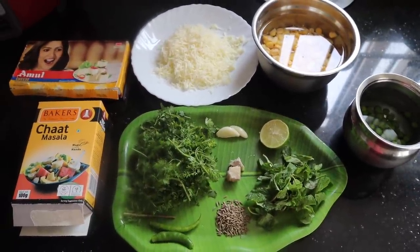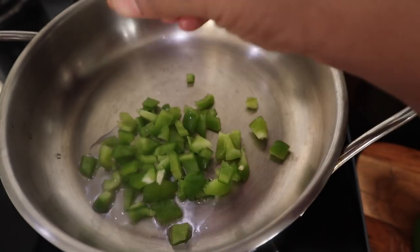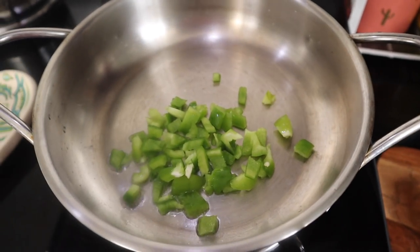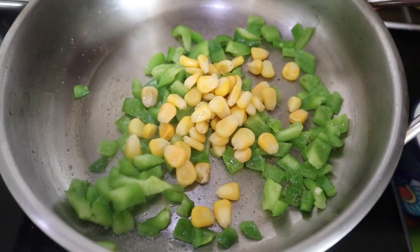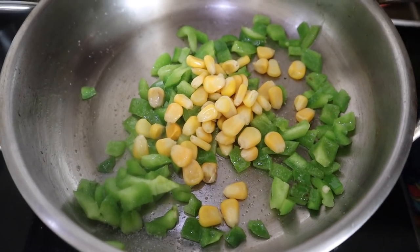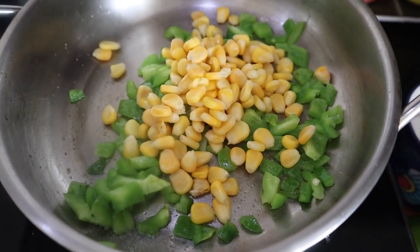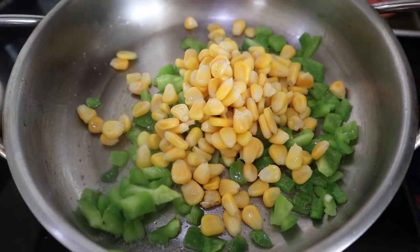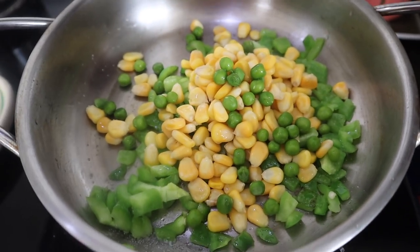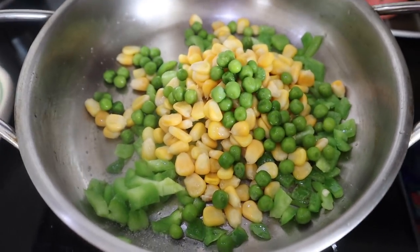We have a cucumber. First, we have capsicum, corn, and butter. We have a little oil to roast it. Capsicum has a little bit of oil. We can cook it a little bit and we will have a good sandwich.